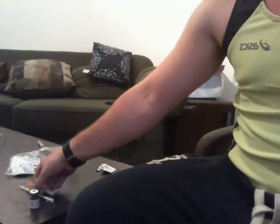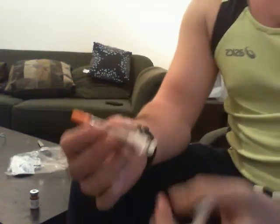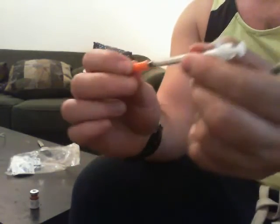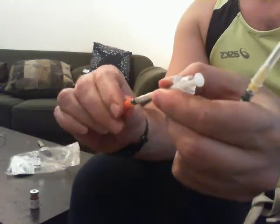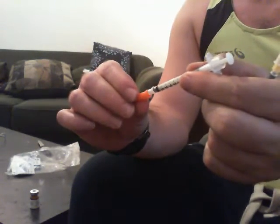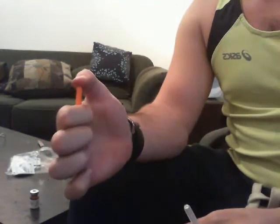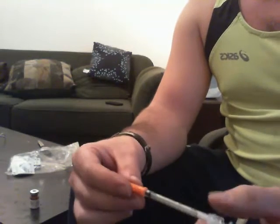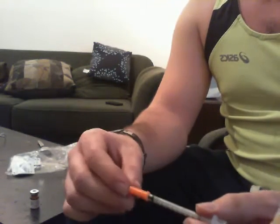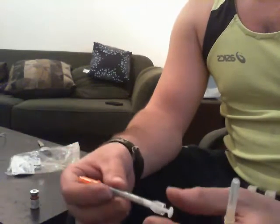Just to give you a bit of a rundown on the options I have, here is a 31 gauge insulin needle. As you can see, it has a tiny little prick on the end, which is good for areas which are sensitive or areas which are very hard to access normally with a needle — such as, in my case, around my Achilles tendon.